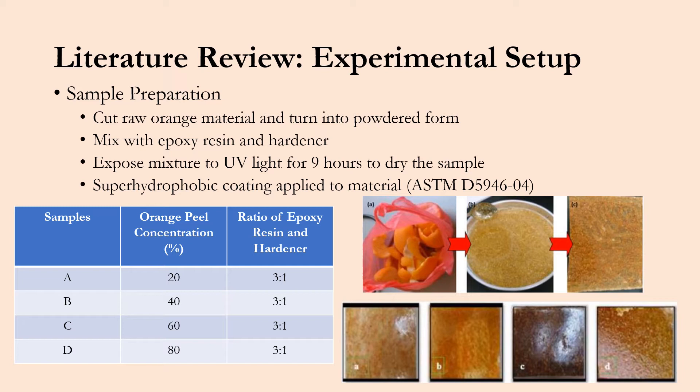As you can see on this graph on the left, we have samples A through D varying in orange peel concentration: 20, 40, 60, and 80%. The ratio of epoxy resin to hardener was kept constant at a 3 to 1 ratio.